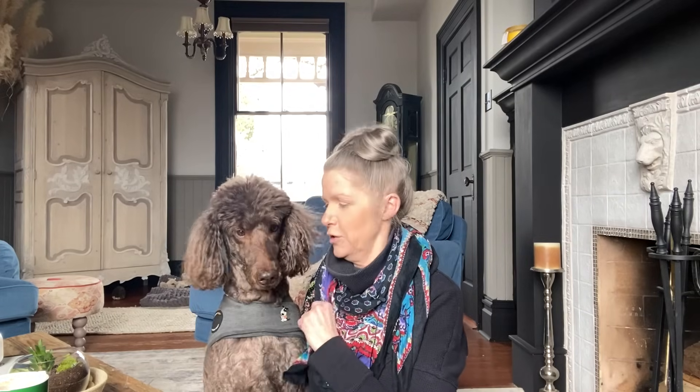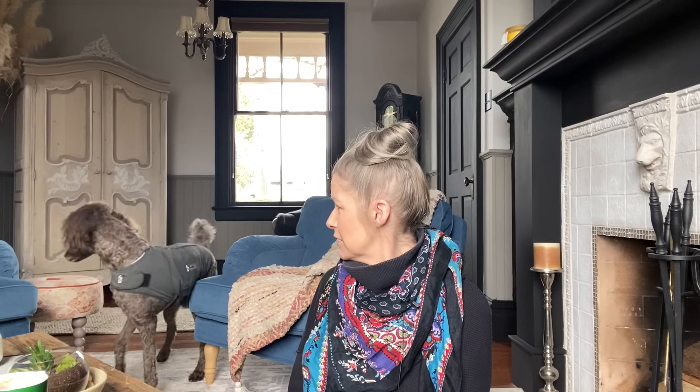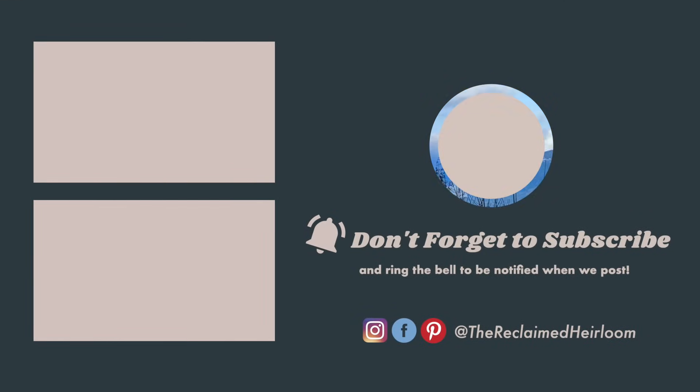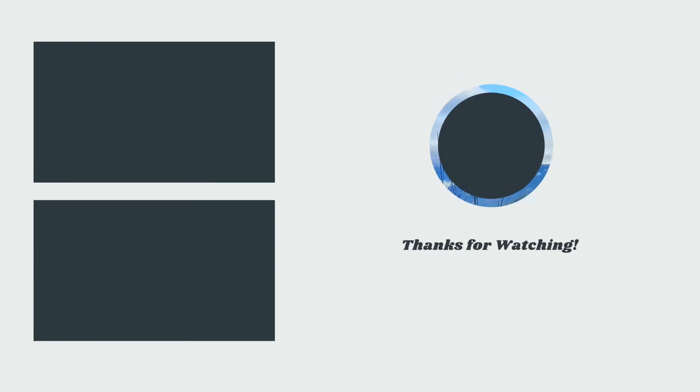A pet interrupts the filming — the host tries to get the dog out of frame, saying 'You're blocking my shot!' and 'Look what you did to the rug!' A fun behind-the-scenes blooper featuring the pets mentioned throughout the video.